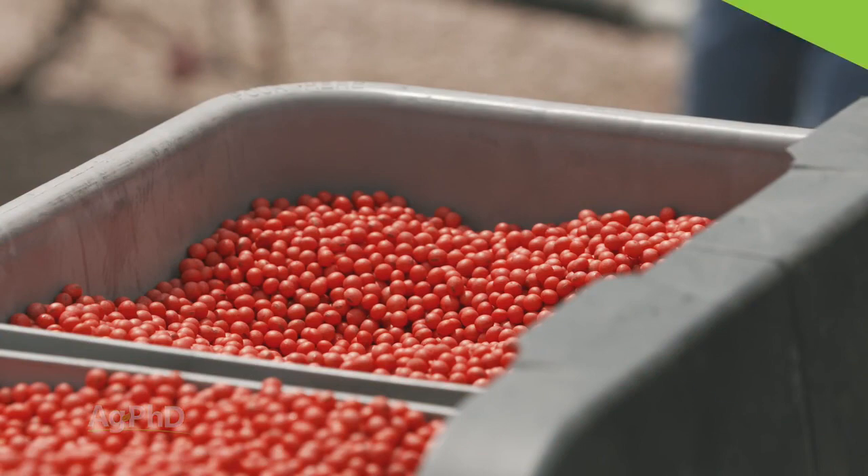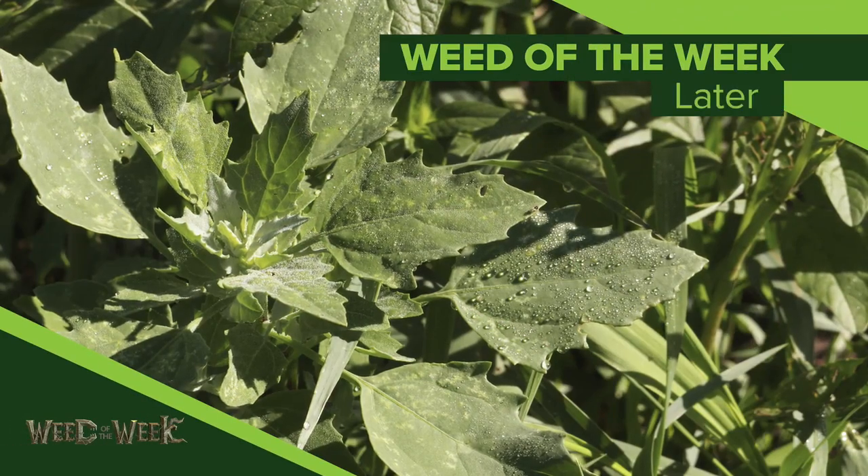One of the things that always seems to work is having great weed control. Can you identify this week's Weed of the Week?